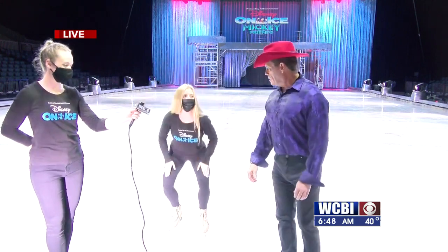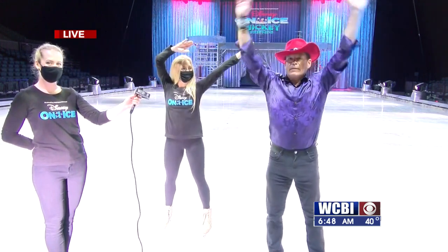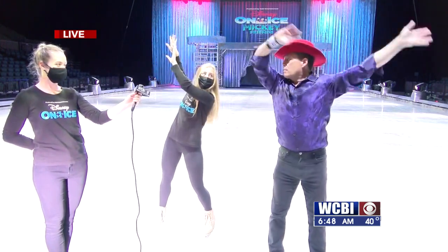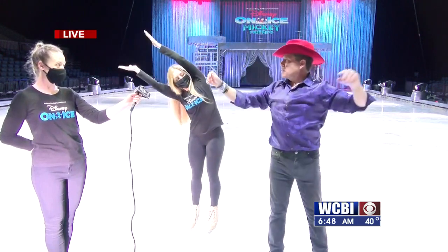First we're just going to go hands up. Wave them side to side. Wave it in there like we just don't care. Shake it all out. Clap two times.